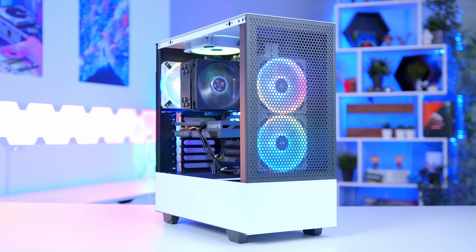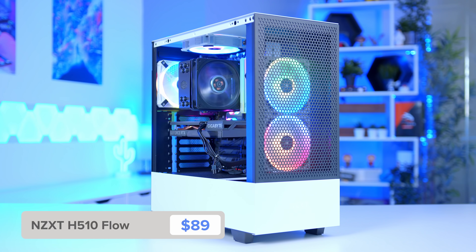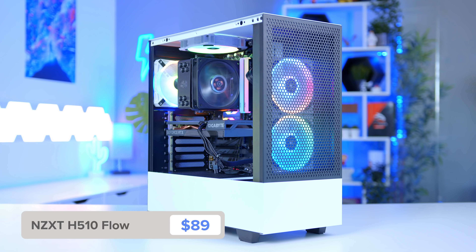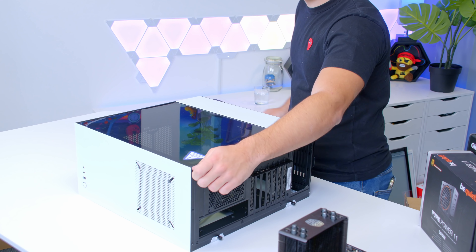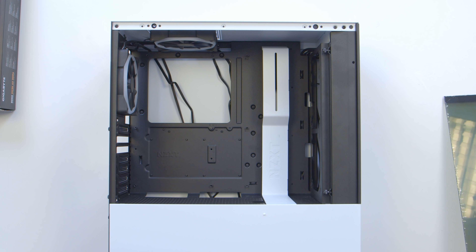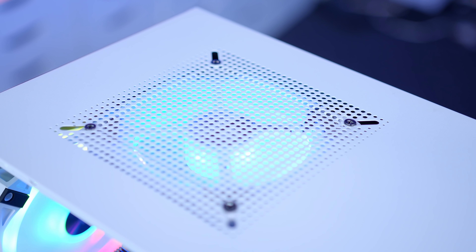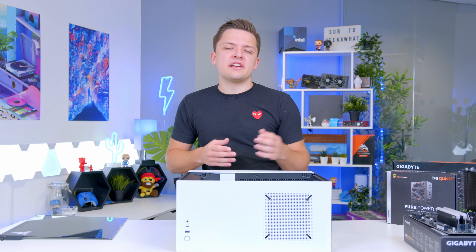For this build I've picked the NZXT H510 Flow — the airflow version of the famous H510 and H510 Elite lineup. It's a great choice and it isn't too expensive either. I'm going to lay the case down flat on the table, which makes the next stage a little easier. You might also notice a couple of RGB fans that I've sneakily installed into the chassis to give it a bit more wow factor. I'll link some good cheap, moderate and more expensive RGB fan options in the description below.